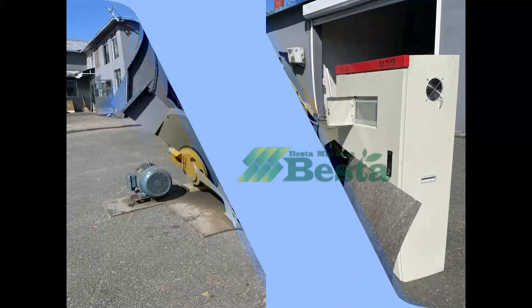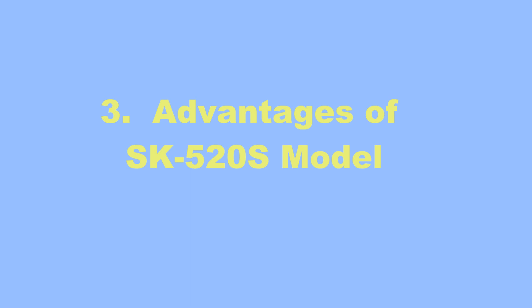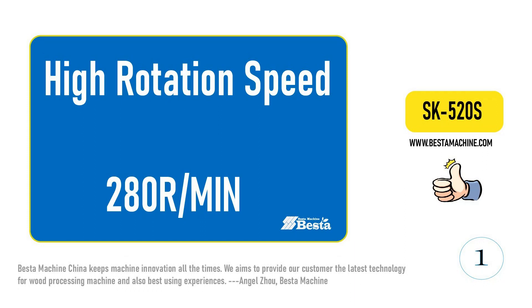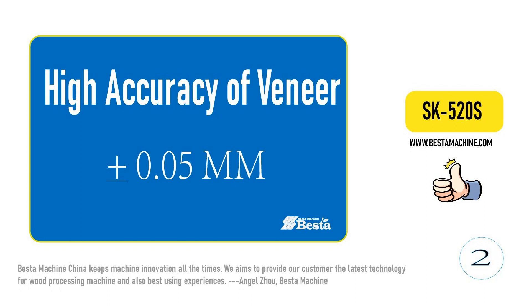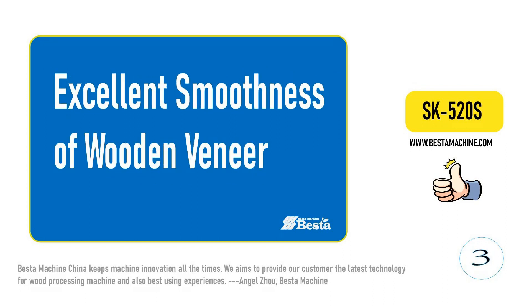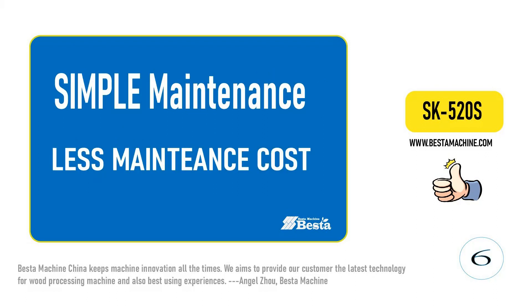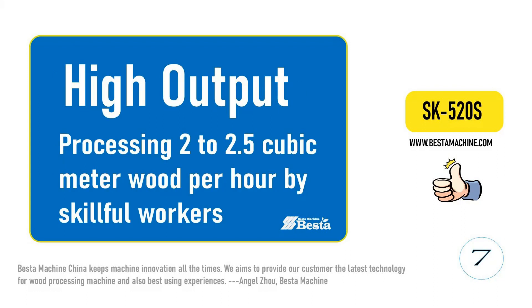The advantages of the SK520S model include: high rotation speed, high accuracy of wooden veneer, excellent smoothness of wooden veneer, driven by servo motor for high accuracy, simple maintenance with fewer maintenance parts, high output — each hour can process 2 to 2.5 cubic meters — and less noise.